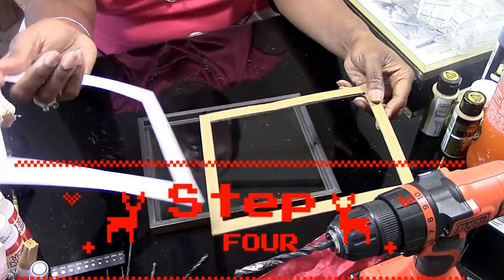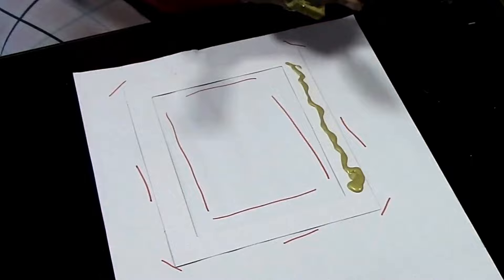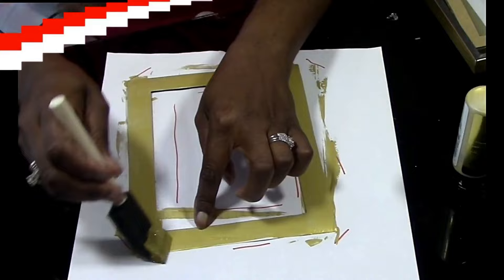Once you complete that step, set it aside and bring your picture frame out. Take the white insert out and do the same thing — paint it gold and then sprinkle it lightly with glitter while still wet.